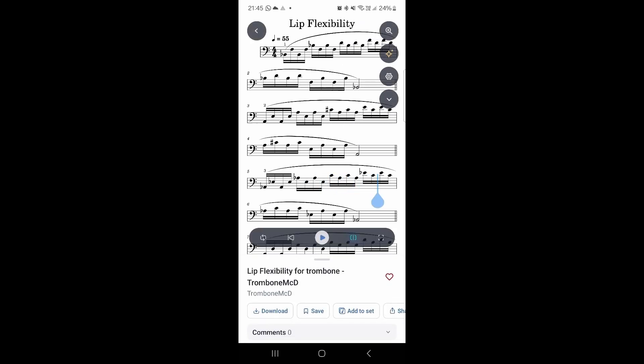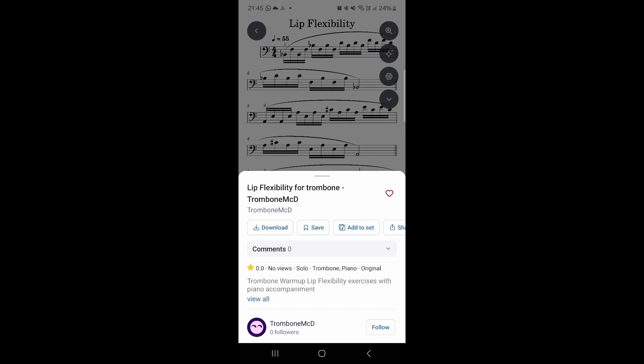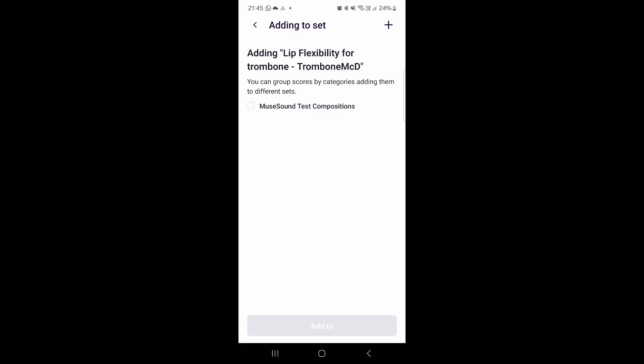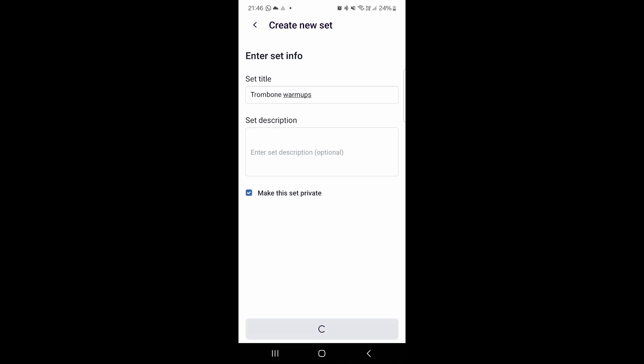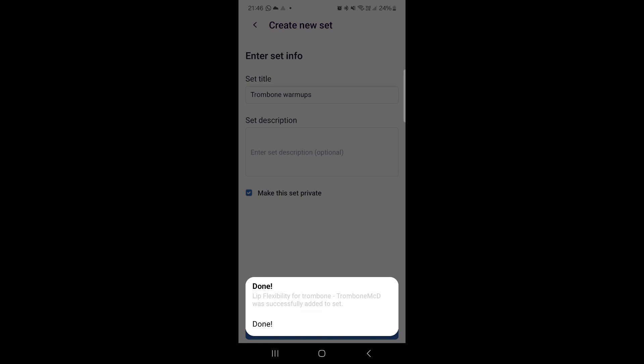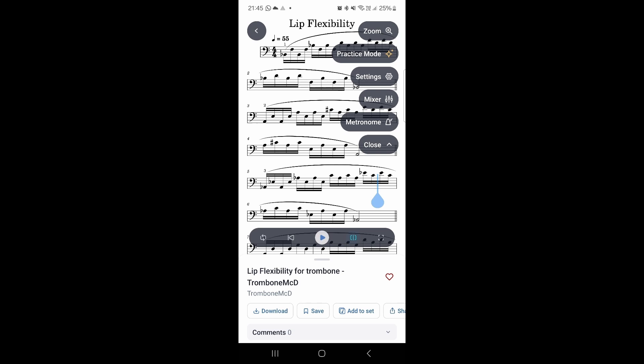We can download it, save it, share it, and rate it — but what I want to show is that we can add this to a Set. Each student could do this: I could make a new set called 'My Trombone Warm-Ups,' keep it private, create the new set, and it's been added. Now whenever I want my warm-ups, all the scores my teacher has sent me are right there in one place — and that could be really useful.